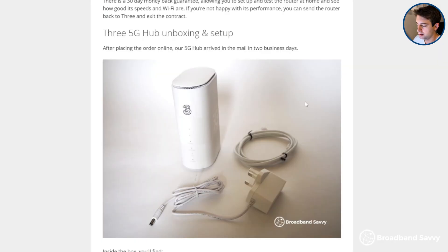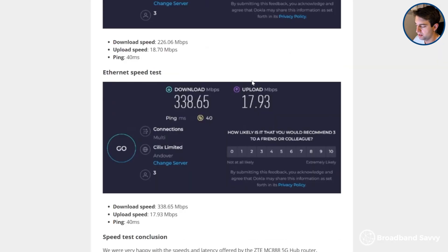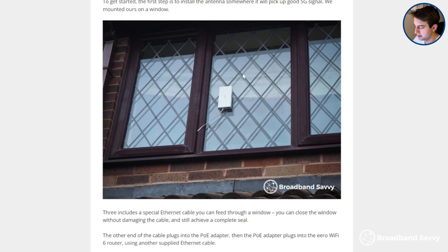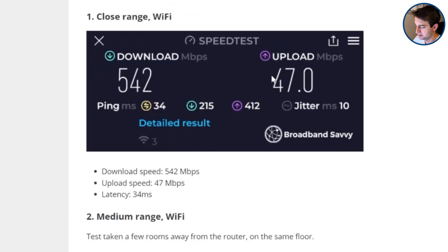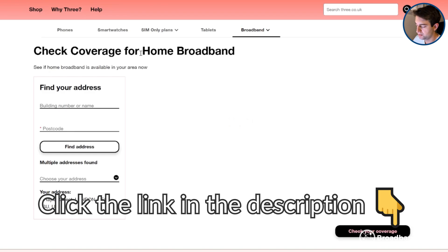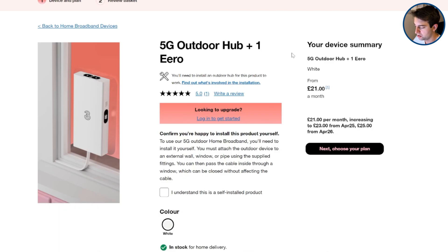Before we begin, thanks to Three for sponsoring this video. Their 5G hub router offers a simple, cheap way to get online with 5G download and upload speeds for less than £20 a month at the moment, and they've just launched an outdoor hub that comes with an antenna offering even faster speeds from our testing. Make sure to click the link in the description to the Three home broadband coverage checker to see if you can get their 5G hub deals or 5G outdoor hub at your address.